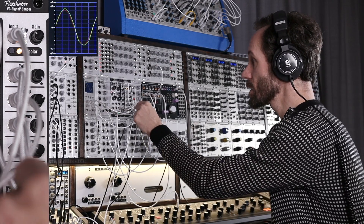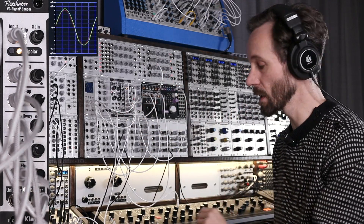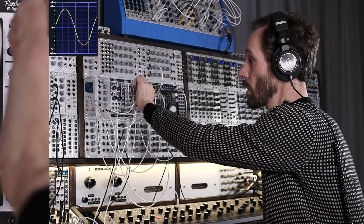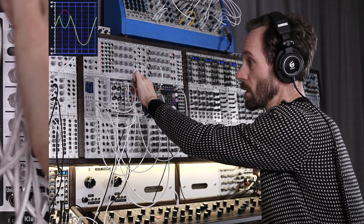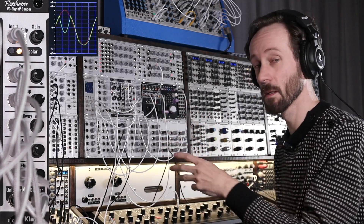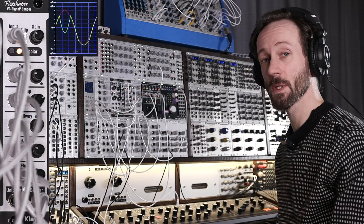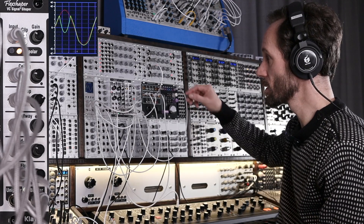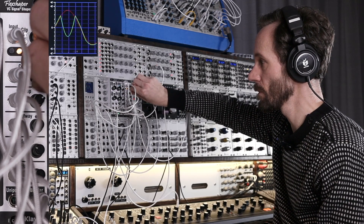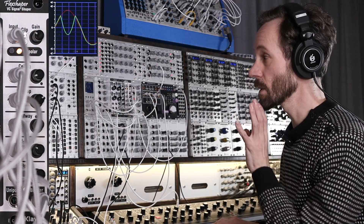So let's start with the first point: the ceiling. The ceiling is the mud wheel output, and the ceiling is the highest point of the wave shape. When I take it down, I create kind of a Batman signal — like two pointy ears — because I take the highest signal and put it down. So let's have a listen to how it sounds.